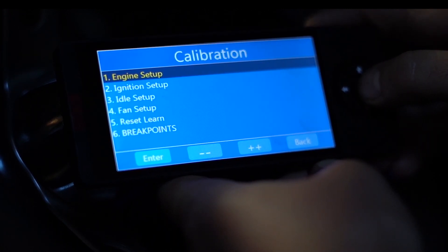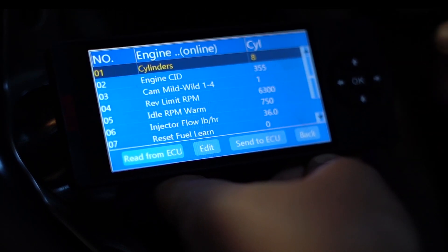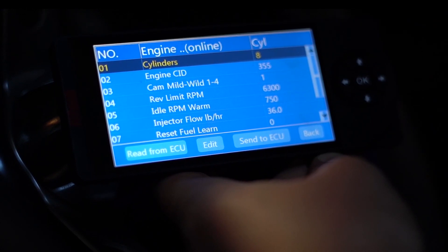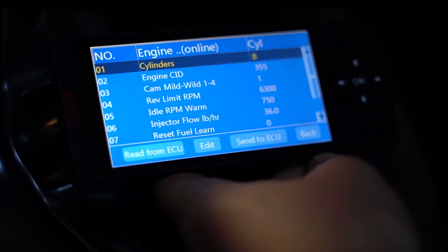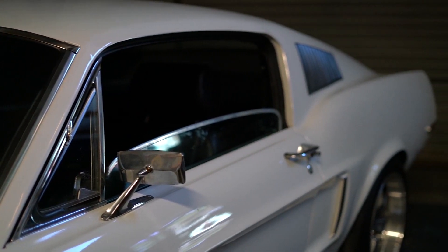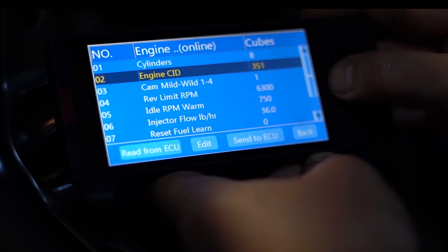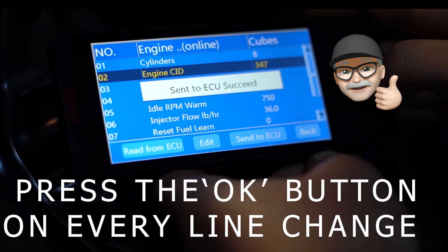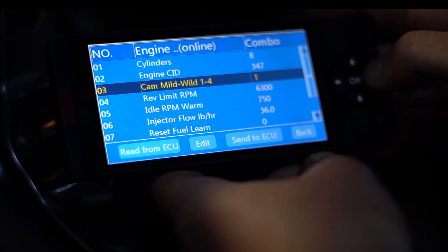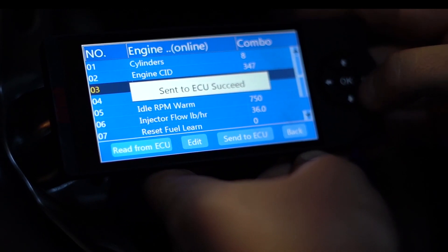Open it up and go to selection number one, engine setup. To open these menus, we're just hitting the OK button on the handheld and we're scrolling around using the directional pad. Since this is a 1968 Mustang and it's got a 347 stroker motor in it, we're going to change our cubic inch displacement down to 347, hit OK to send it to the ECU. We've got a mild cam in it, so we're going to go up to option two, send that to the ECU.